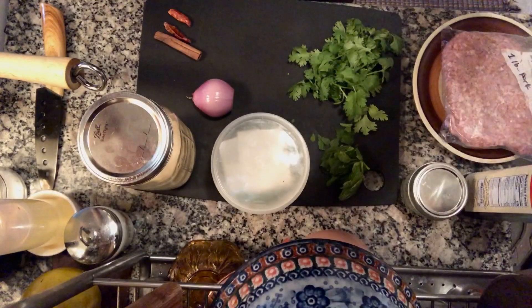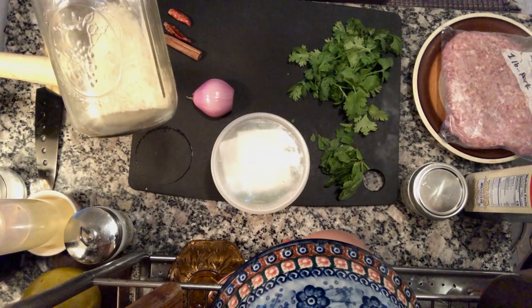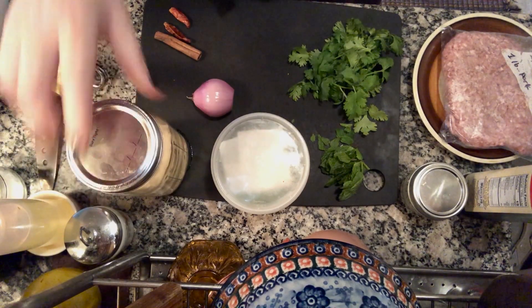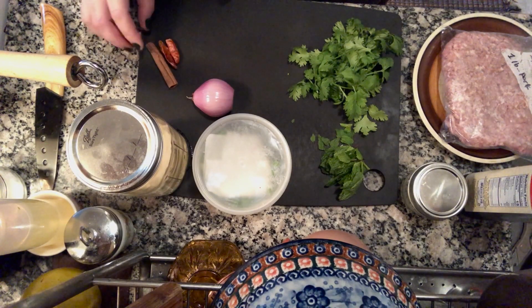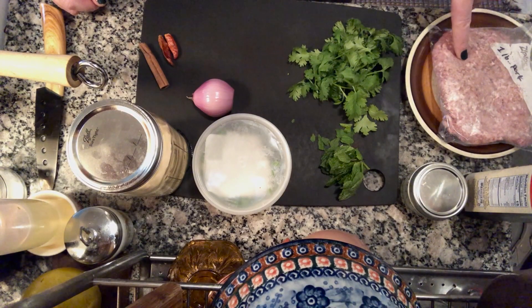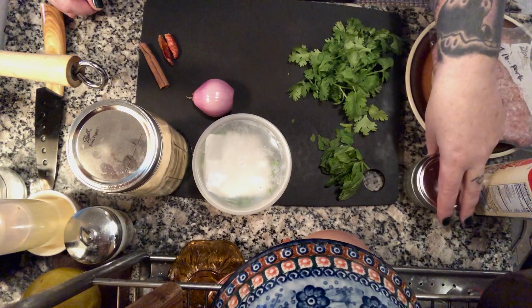Here are the ingredients. I've got some rice — you can use really any kind of rice, though traditionally it's glutinous sticky rice, but I just had some long grain jasmine rice. I've got some pre-cut scallions, some mint, some cilantro, shallot — if you don't have a shallot you can use red onion or regular onion. I've also got a cinnamon stick and some red dried chilies for the rice, plus some ground pork, some fish sauce, and some lime juice that I pre-squeezed. That's all the ingredients.